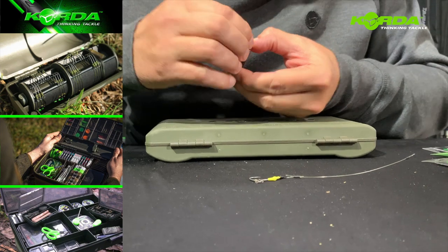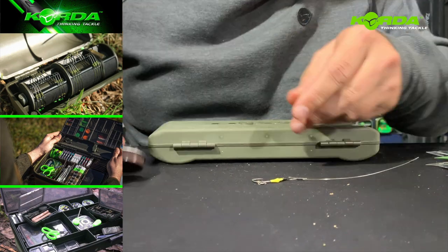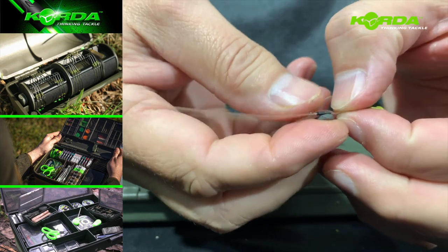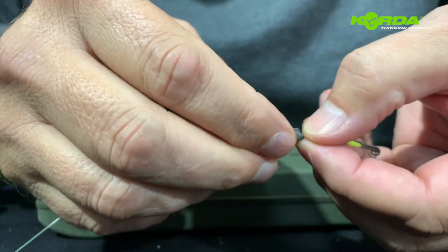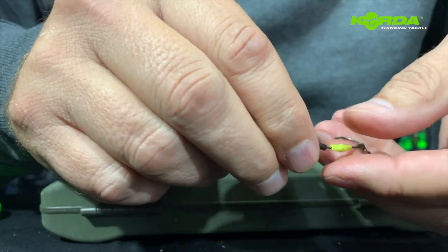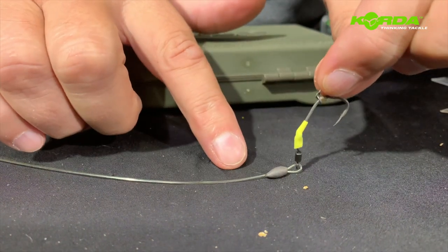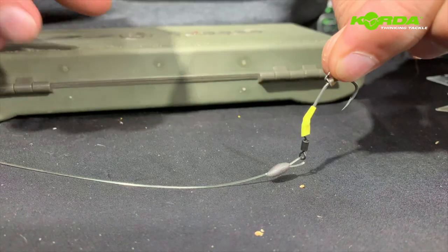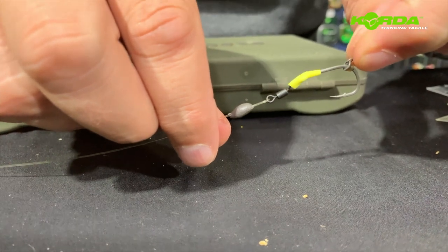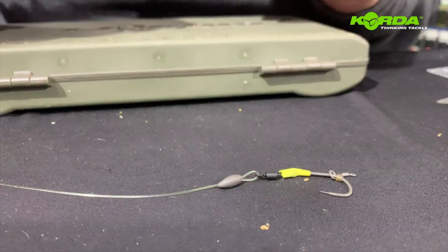The next part of this rig which is absolutely integral is the putty - I do not fish a spinner rig without putty, it is just so important. I just mold it around my crimp like that. The purpose of that is if the hook would lie flat and the fish would suck it up, it just creates that little bit of resistance so that when the pressure from the fish sucking the bait into its mouth releases, the hook point falls into the bottom lip and the hook ups are so incredible.